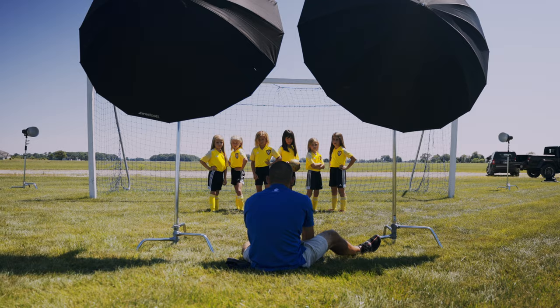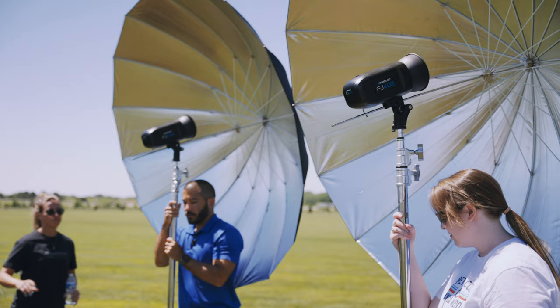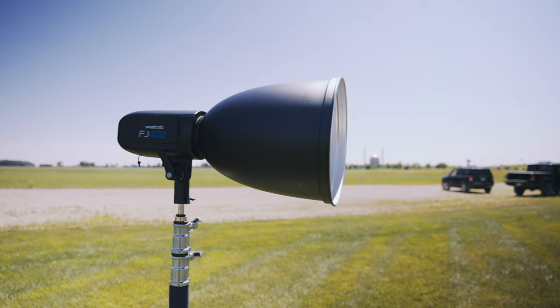We're out here on a bright sunny day with no clouds at the soccer field. A lot of people would try to light this with the sun or turn the players around for edge lighting, but I want to show you how to quickly and painlessly create some drama by adding light. We had four FJ400s — two seven-foot silver interior umbrellas as our key lights, and two edge lights with deep focus reflectors, all on full power.